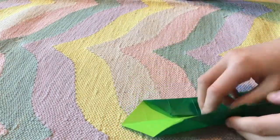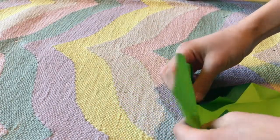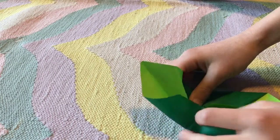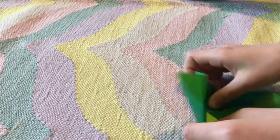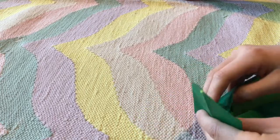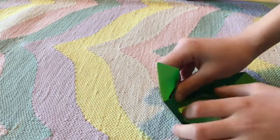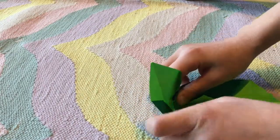Now I'm going to use these two flaps. Raise this flap up — see this? The bottom flap up. Fold this flap in so it's like this. Then raise these flaps out by folding against this crease, so it's like that, and then do it to the other side.